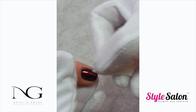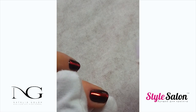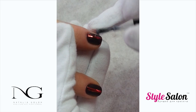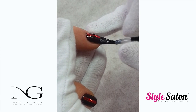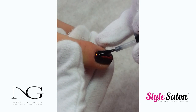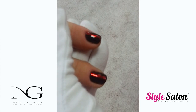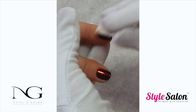Using nail prep, you can remove any foil from the nail and the surrounding skin. Seal your design using the top coat and cure for the recommended time. Remove the sticky layer of the nails with the nail prep.